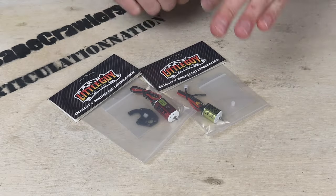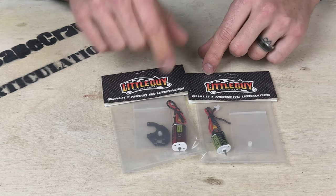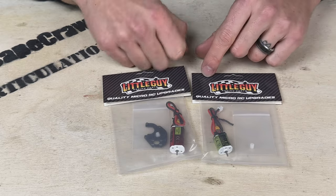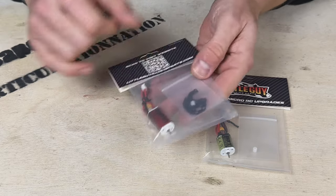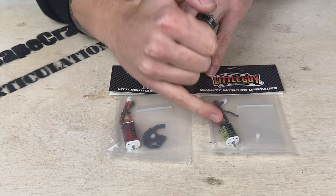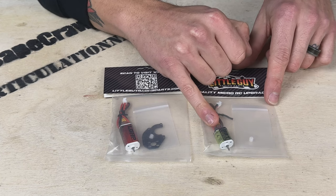In this video we're going to install a brushed motor upgrade in our SCX24. Let's take a look at our motors before we get to the install. I've got two different motors here today. On my right hand side is the Predator — this is the 50-turn, a size 50 motor with a longer canister. The other is the Little Rocket, which is an 88-turn, size 30 motor.